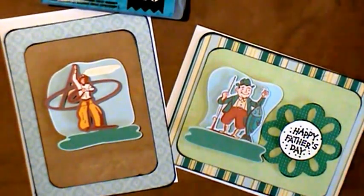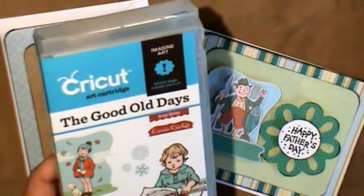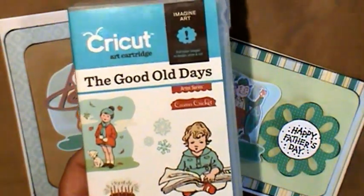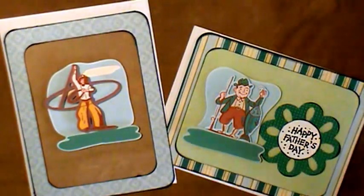Howdy! Kara here with Wyoming Sisters. I just had some Father's Day cards that I was going to share with you. I made these real quick using this card trick, The Good Old Days, and then I used Elegant Edgards in my Cricut and Mansion.